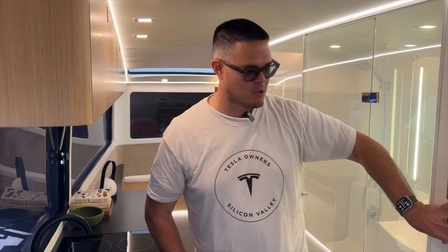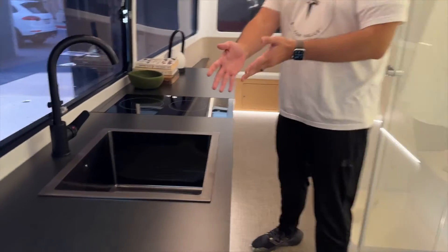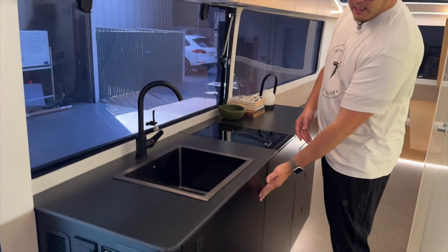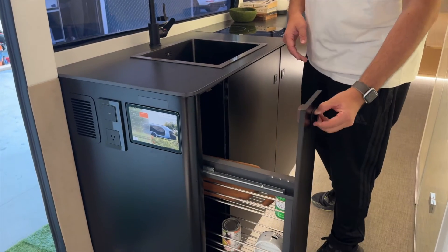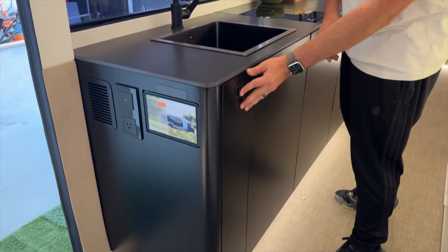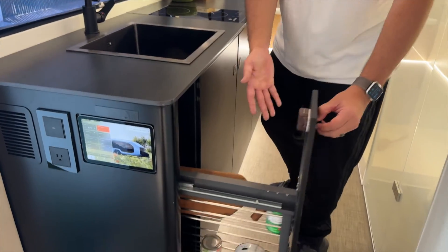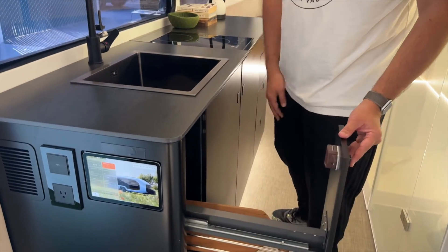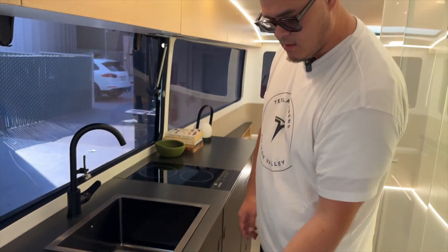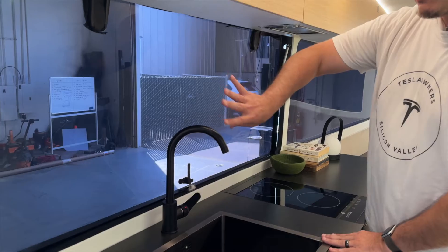You have the full fridge and a full sink here. Check this out — you zoom in here, put that in, it closes, pop it, and you can pull this out. This looks like it's for all your cooking amenities — your peppers and everything — and you just push it back in. That's awesome — it's the small things.